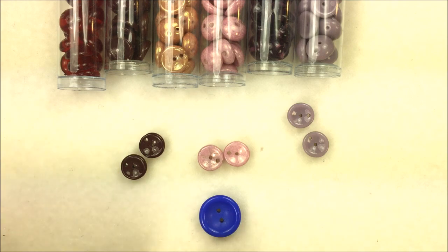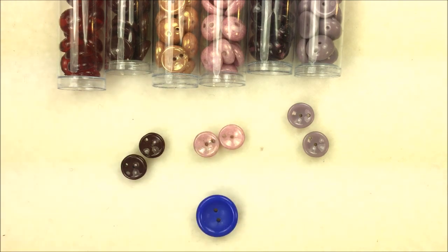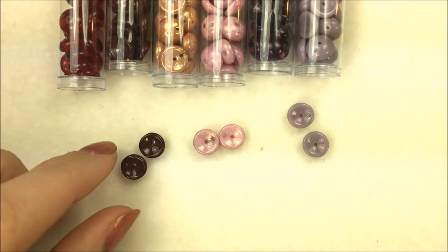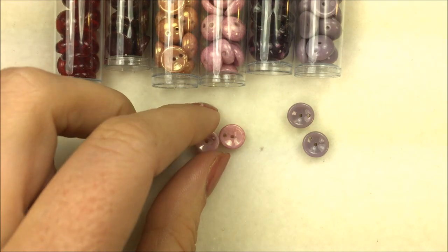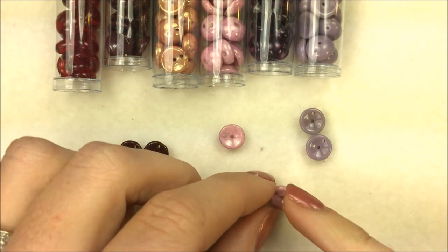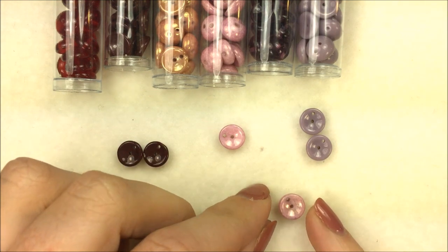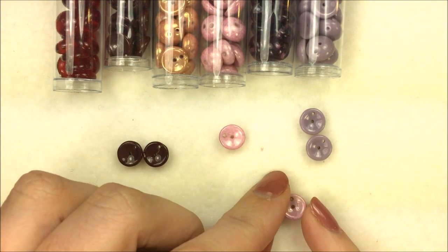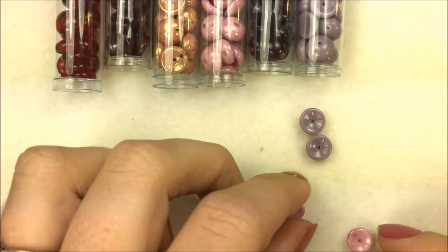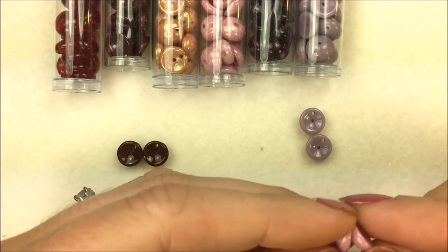Hi everyone, I'm Allie Buckman with the Potomac Bead Company and I'm going to show you a product spotlight on the Piggy Bead. The Piggy Bead is a two-hole bead where the hole is offset. It has two holes: one goes through the middle and then one goes through the outer edge of the bead, so they kind of sit off and stack on top of one another, almost like a clamshell connection.